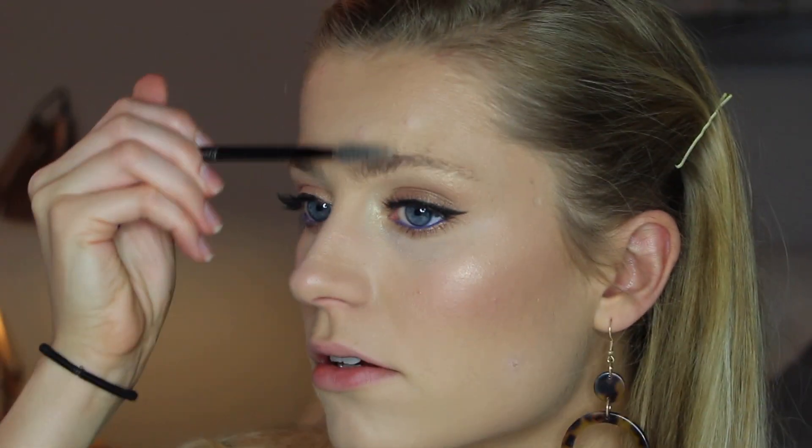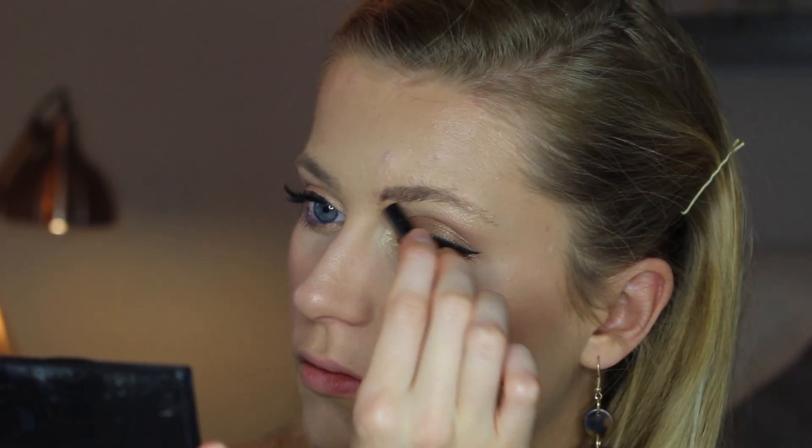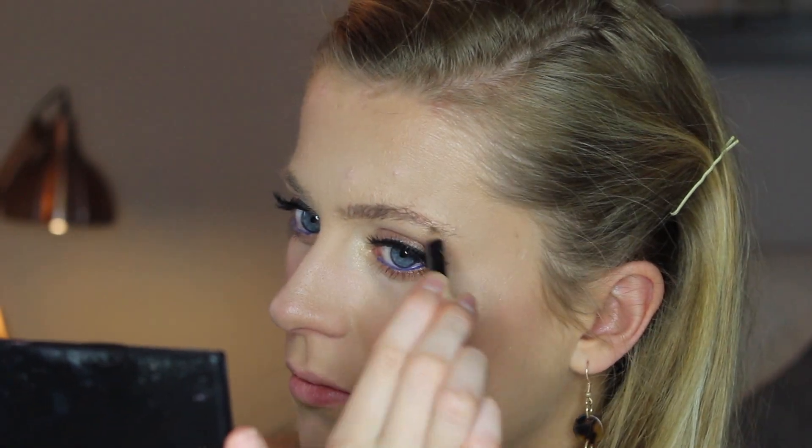So for my eyebrows, I'll just be using my spoolie, which I got off eBay for like two quid. So I'm just going to brush out my eyebrows. I'm going to use my eyebrow pencil just to pencil in — brush as if it's like hairs, if you get what I mean. So that's my brows done.